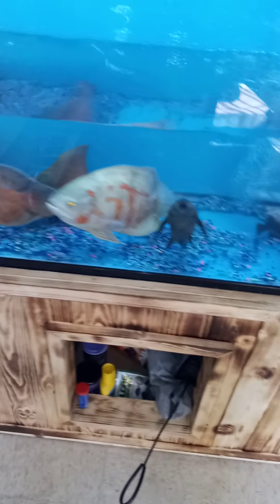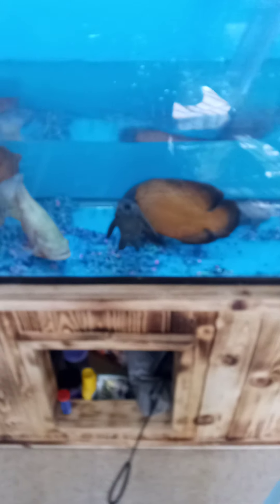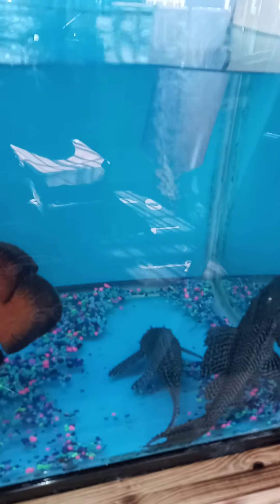That would throw your fish into shock, even though they're in the tank and you're just doing a water change. You want to maintain that same temperature the best you can. Also the return is giving oxygen too — you can see it's blowing bubbles in there.